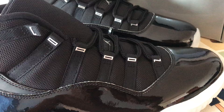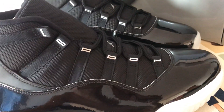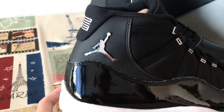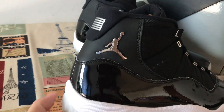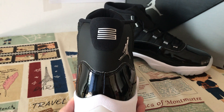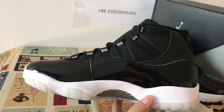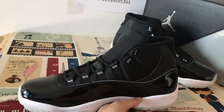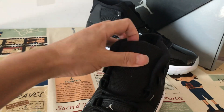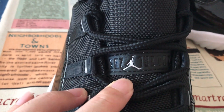Here is the lace loop with the Jordan embossed design, and here's the Jumpman logo. Here's the bag with the number 23 on it. That is the inside of the shoes — you can also see the tongue with the Jumpman and the embossed design on it.